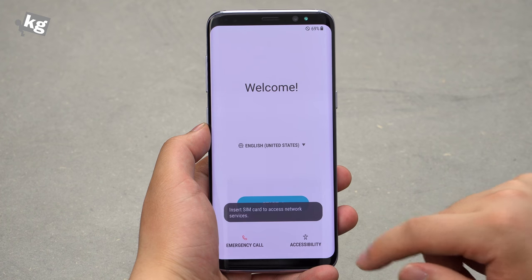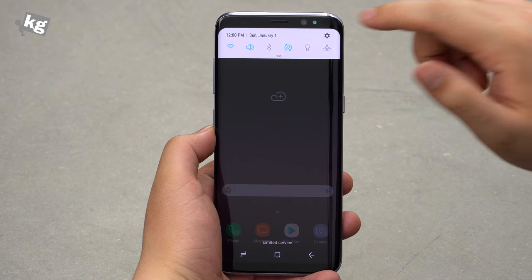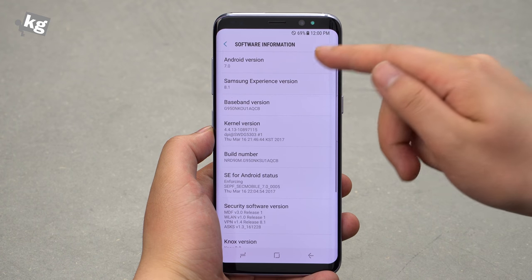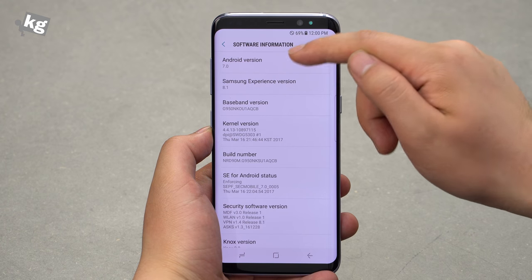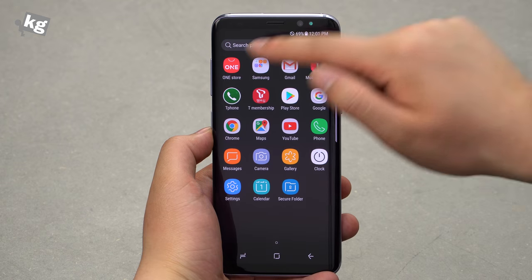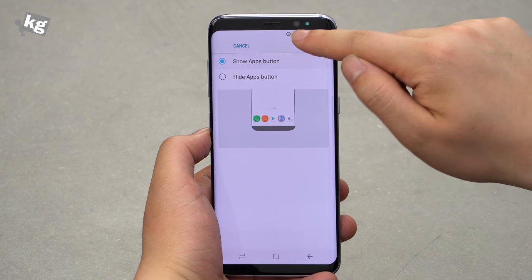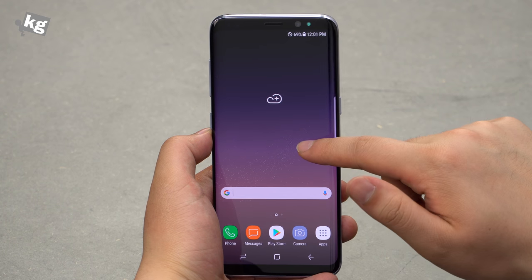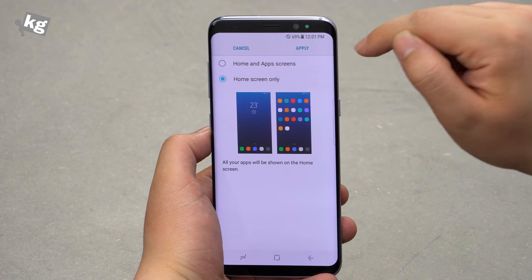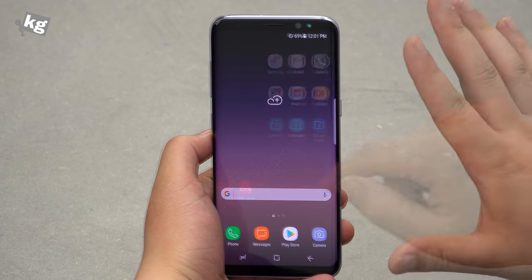It seems like it booted up, so let's get into the settings. We're done with the settings and we're here at the launcher. Samsung doesn't call it TouchWiz anymore — they call it Samsung Experience. It's at version 8.1, running on top of Android 7.0 Nougat. That is the home screen and you can swipe up or down to bring up the app launcher, or give it a dedicated app drawer button. Or if you prefer the iOS-style launcher that lines up all the icons on the home screen without an app drawer, you can do that too — though that's hardly my preference.